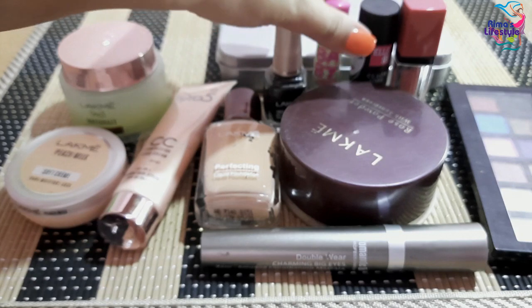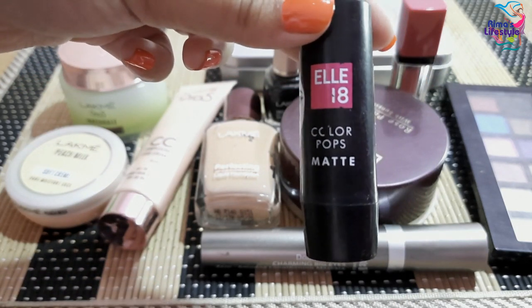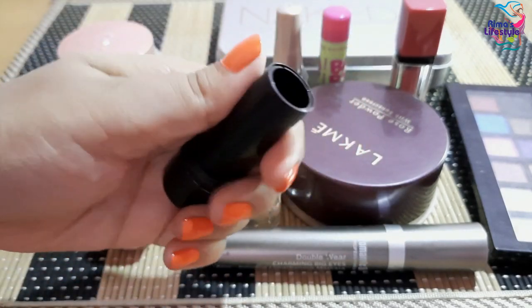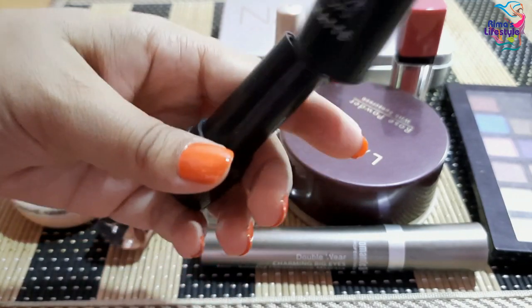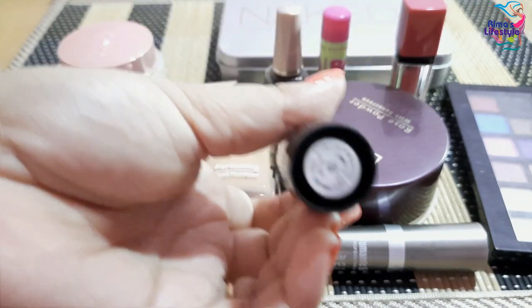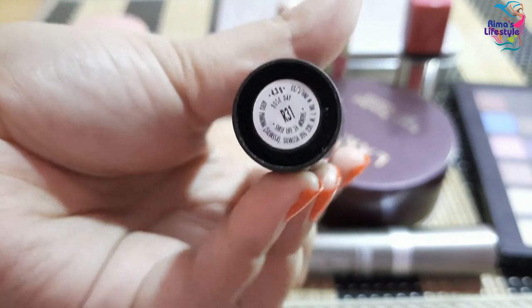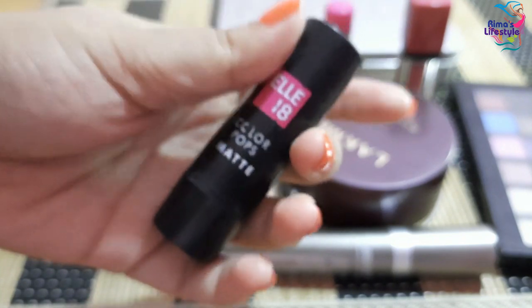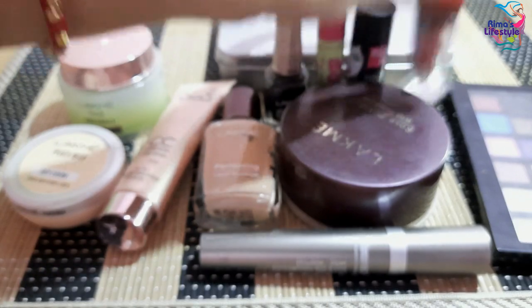Next I am going to show you the Lakme Color Pops Matte Lipstick. For beginners in makeup, this lipstick is very cost-effective and great. The shade range is very good and the price is very reasonable.